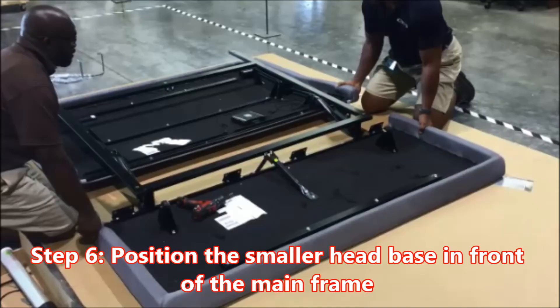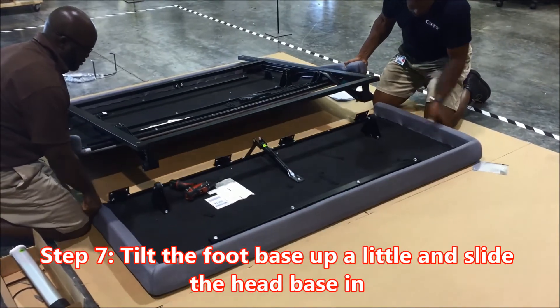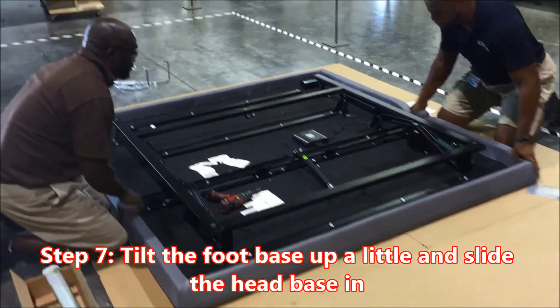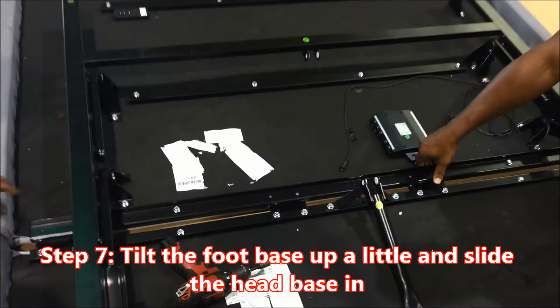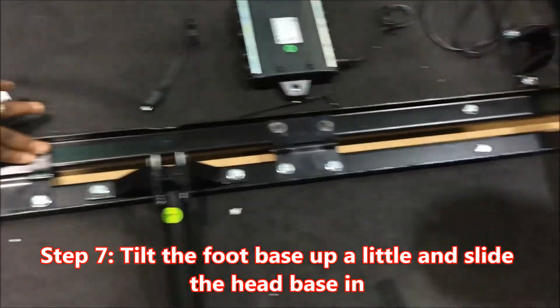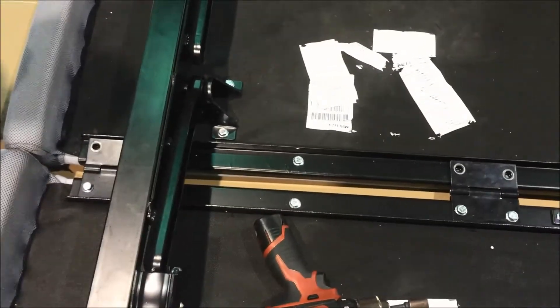Important step number six: position the smaller head base in front of the main frame. Important step number seven: tilt the foot base up a little and slide the head base in. Key point number one: use two people. Reason: to work safely. Key point number two: make sure brackets on the base are folded and facing up. Reason: to connect both bases correctly.